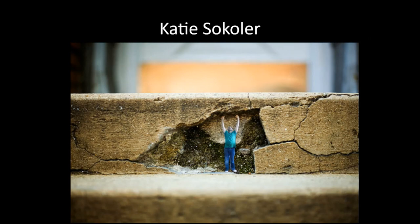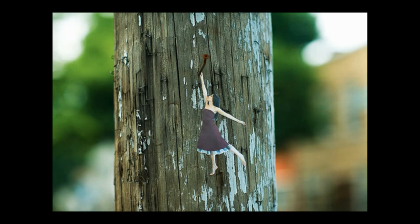Katie Sokler took photographs of herself and her friends, cut them out as miniatures, and then posed those all over the city, coming out with some really great effects. She would just leave them there for people to come and find after she'd photographed them — just brought a little bit of joy to people's day.